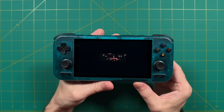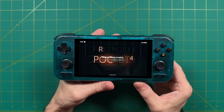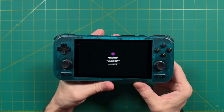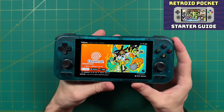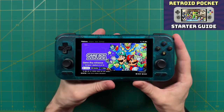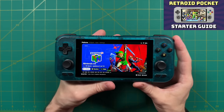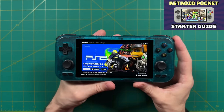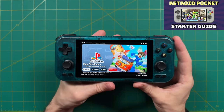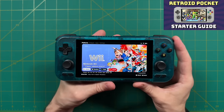On the software side, this is an Android-based device running Android 11, while the Retroid Pocket 4 Pro runs Android 13. Getting it set up is very similar to the RP4 Pro. I recently made a Retroid Pocket starter guide video with an accompanying written guide — all linked below — to help you get up and running. Configuring one of these devices does take a little time given the many emulator options, which I cover in the guide. Now let's move on to testing various systems.